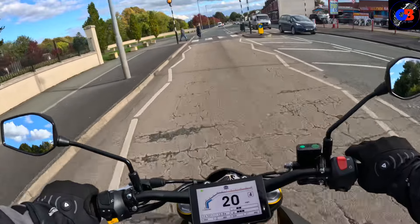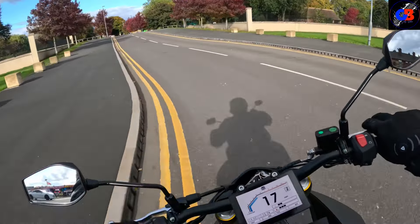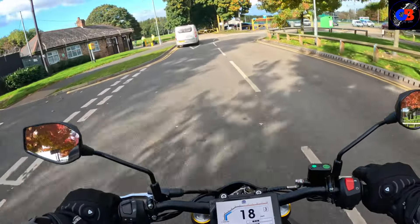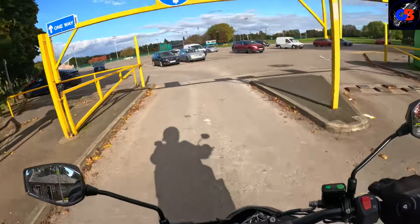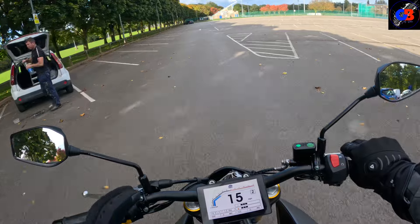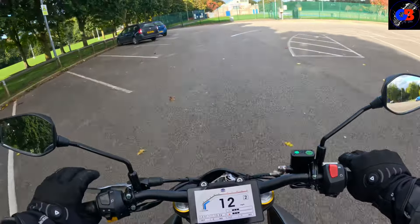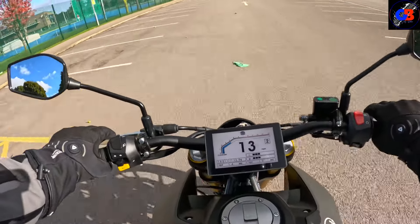Mondial don't make cheap motorcycles — they're not like a lot of brands where you can pick something up for two to two-and-a-half thousand pounds. Mondial's bikes are very similar in price to the Japanese brands. Only the fact that this one has been significantly reduced — with a thousand pounds off — puts it in the ballpark of the cheaper bikes. But at full price this isn't cheap, and when you look at the finish of the bike you can see it doesn't look cheap either. At £3,299 this is actually a really interesting proposition.